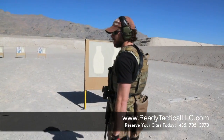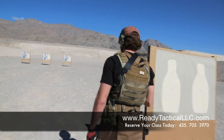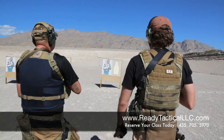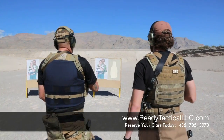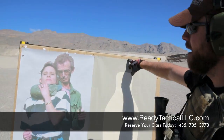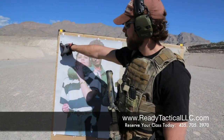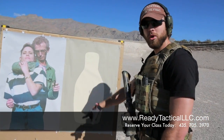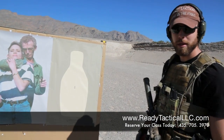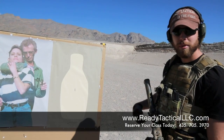Now if we come up here and look at the target he was shooting at — he's got one hit there, maybe a hit there, but for the bad guy he was aiming at, no contact at all. So we've got to find a way to do that better. There's got to be a way to engage a target while on the move towards that target without missing.